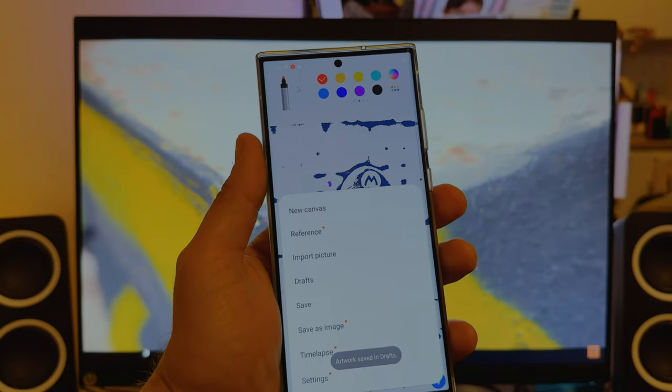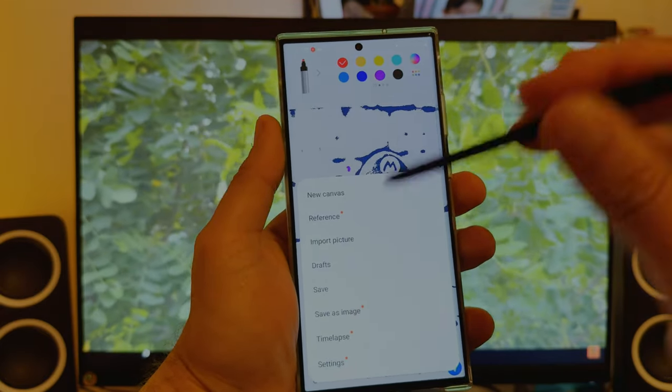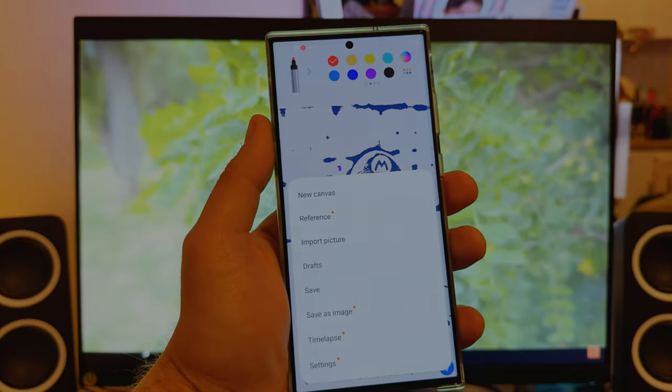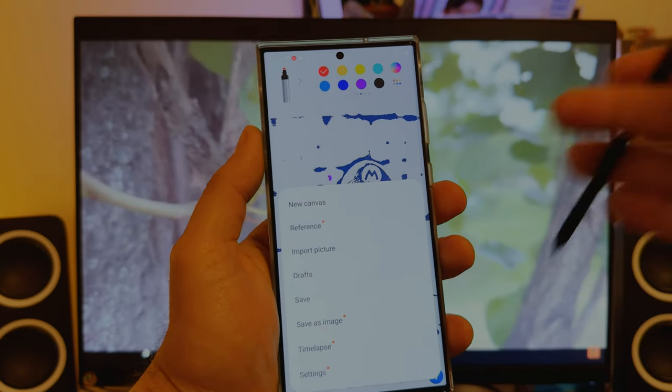In One UI, every time there is a new feature Samsung puts this funny little red dot. We are all about those red dots because they mean new things. Buckle up — subscribe to the channel if you aren't already.